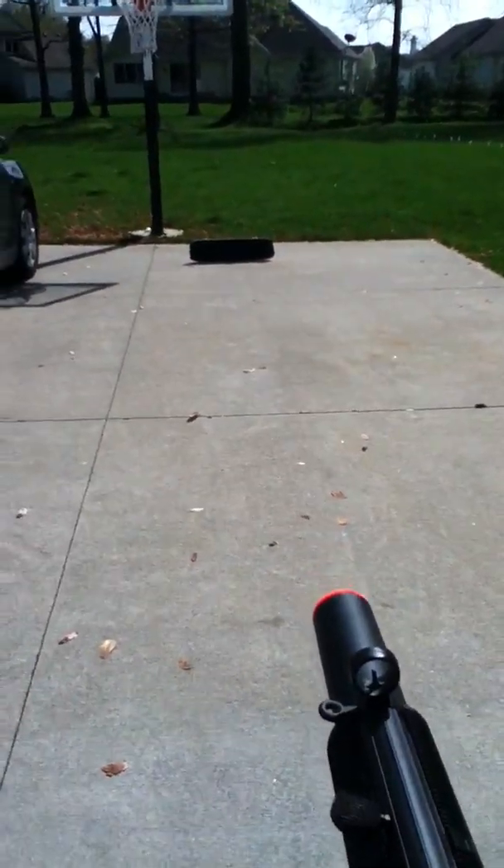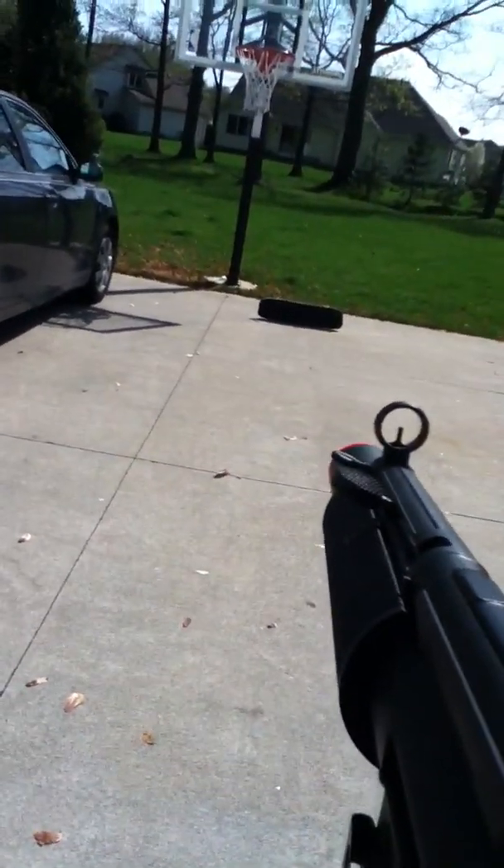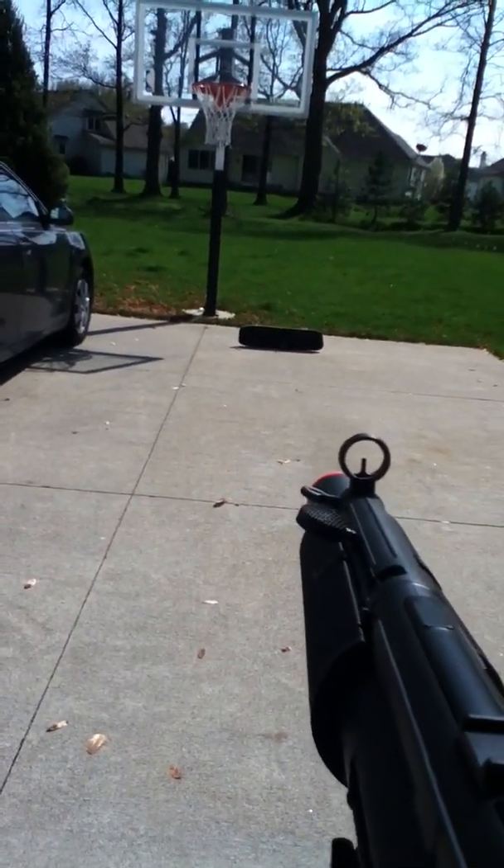You want to aim your MP5 at the iPod and you want to shoot at it. Yep, easy as that.